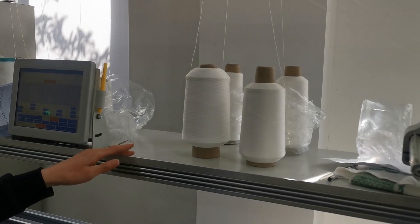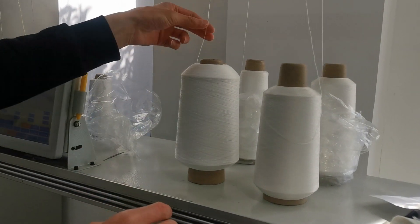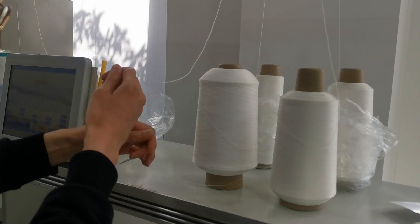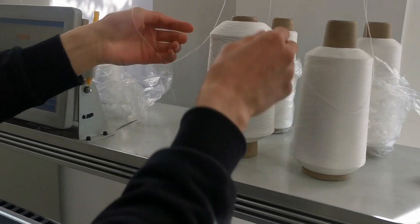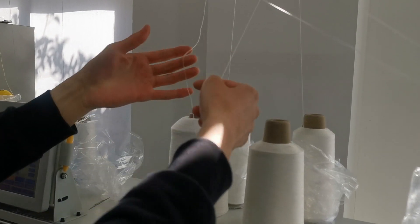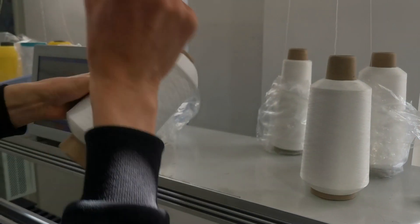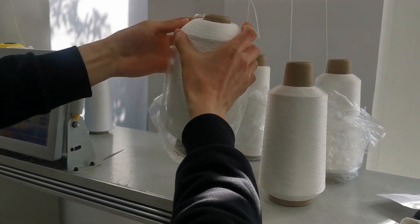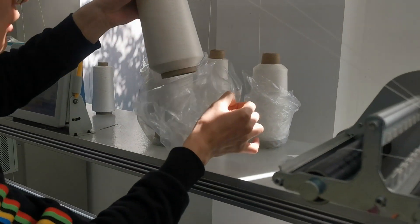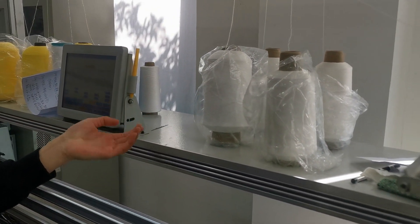There is a notice we need to pay attention to. During the knitting process, the yarn may drop under the tube, or two yarns may get mixed. To prevent this situation, we put one bag like this. For other yarn, same operation.